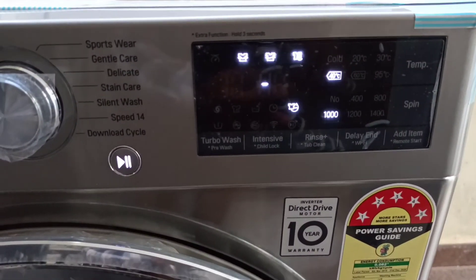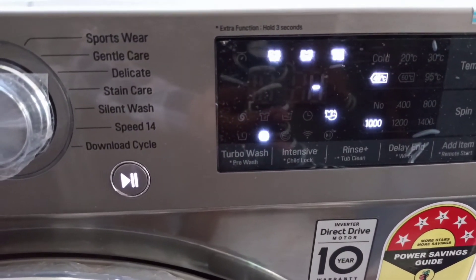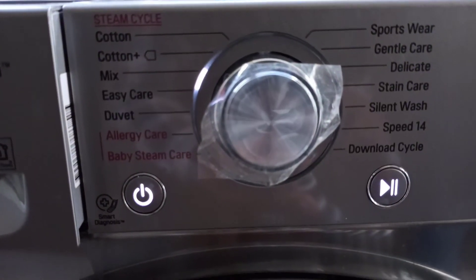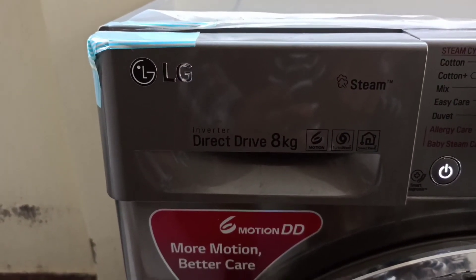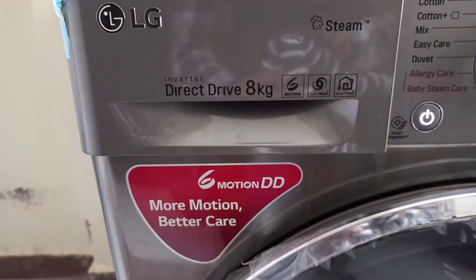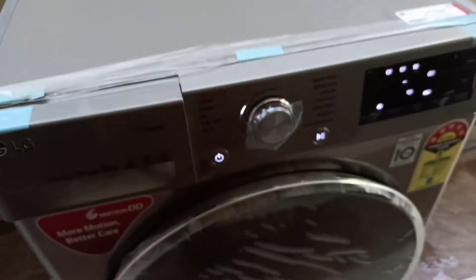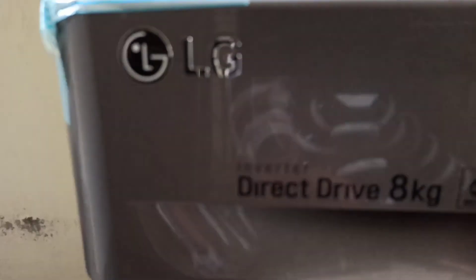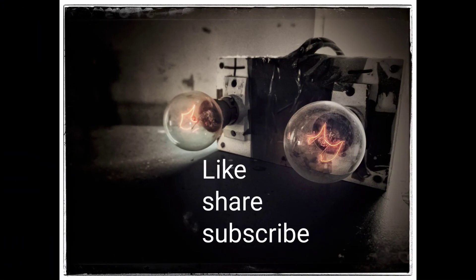The machine has started. It will do a time calculation, and 1 to 2 minutes after starting it will begin washing the clothes. So this was our LG front load washing machine review. If you have any questions, you can write them in the comments. Please like, share, and subscribe.